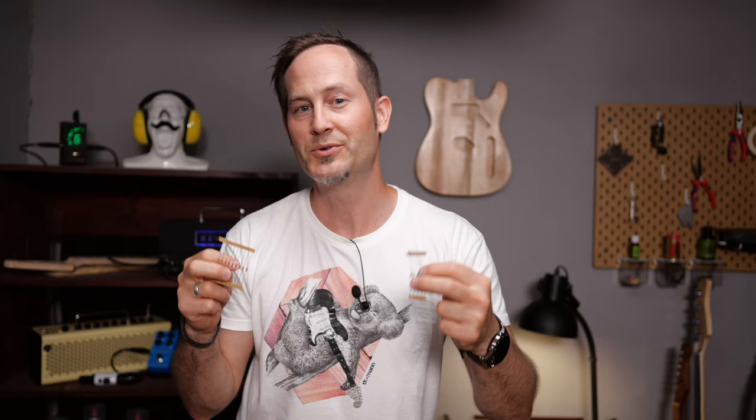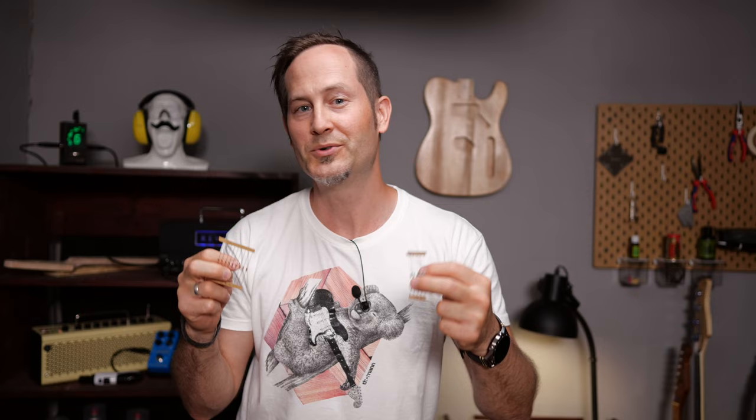As far as I know, PRS uses a 1.1K for the neck and a 2.2K resistor for the bridge pickup on guitars where you get to split the two humbuckers separately. If they share one push-pull pot, you'll obviously have to go for the best compromise. I went for a 2.2K resistor on the Schecter and you can of course go up to 3.3K and above and decide which one you like most.